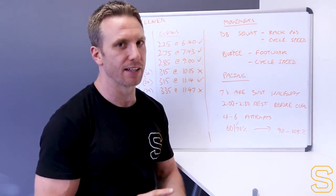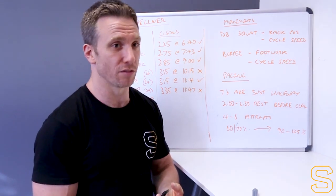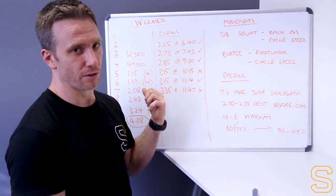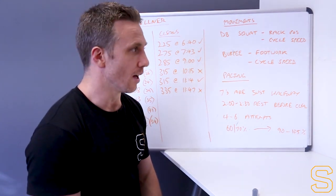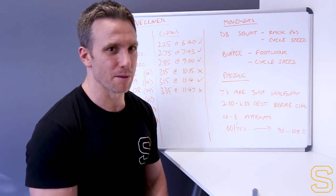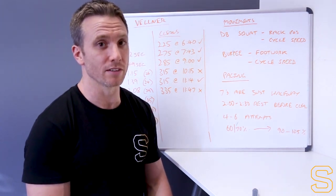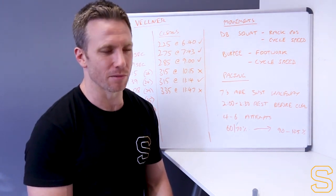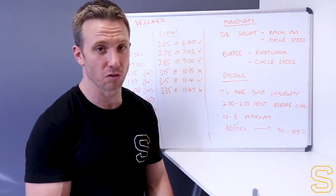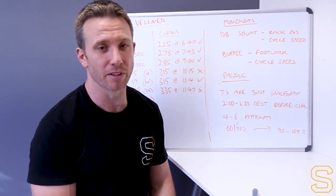One last thing - the power clean versus the full clean. Have a good think about which one you want to do. You are allowed to power clean instead of full clean, although your legs will be somewhat smoked from all those squats and burpees beforehand. Pretty much everyone I saw today, even those who said they might power clean, ended up reverting to a squat clean or wishing they had. I'm leaning towards encouraging most people to do squat cleans unless they're particularly weak in the squat pattern.